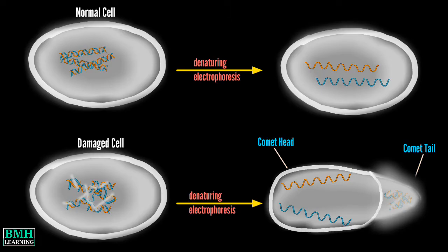Comet assay is based upon the ability of denatured, cleaved DNA fragments — or damaged DNA — to migrate out of the cell under electrophoresis, creating a comet tail, while the undamaged DNA remains within the cell membrane, creating the comet head. Comet assay is most commonly run under alkaline conditions to detect single and double-stranded DNA breaks, but can also be run under neutral conditions to detect only double-stranded DNA breaks.